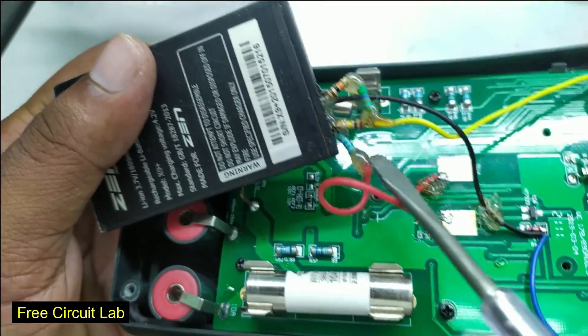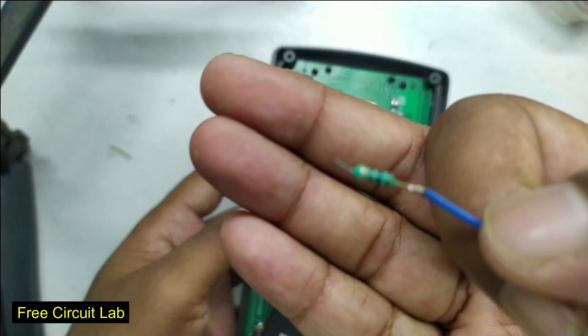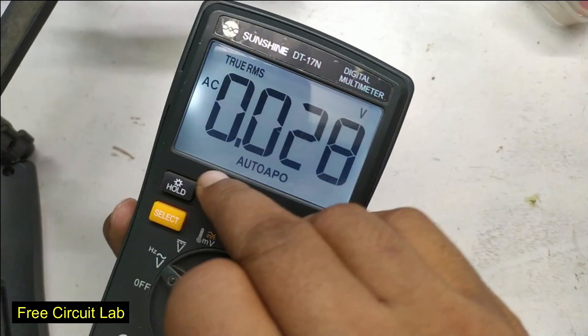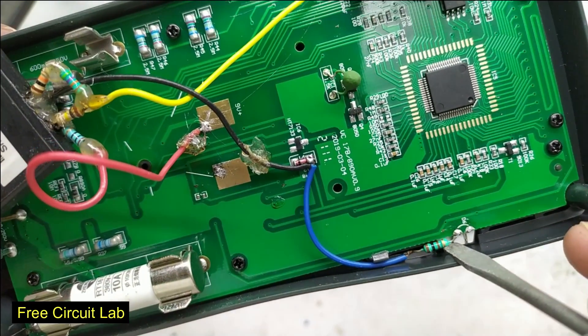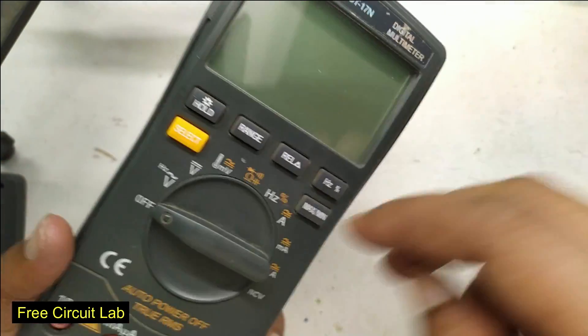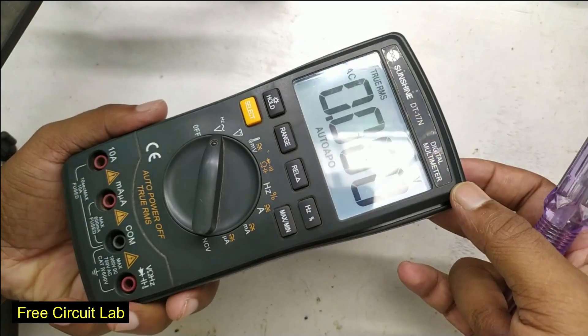I applied hot glue everywhere it could short with the circuit board. Now finally, it's time to do what we came for — the always-on backlight. Since the backlight gets positive directly from the battery, I just have to connect the negative through a 100-ohm resistor to the battery negative. Now if I turn it on, it always comes on with the backlight.